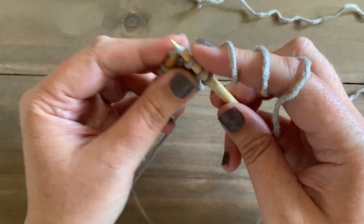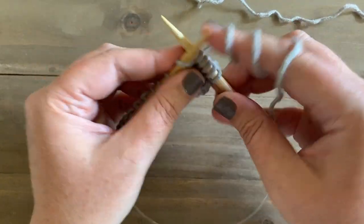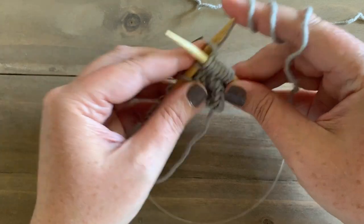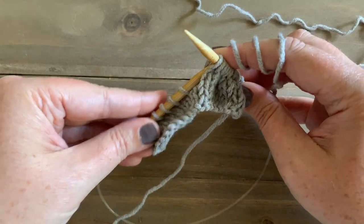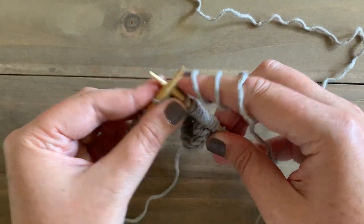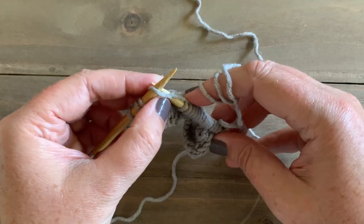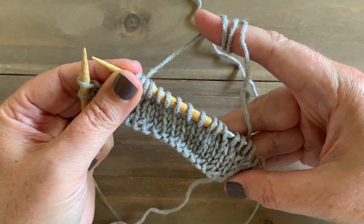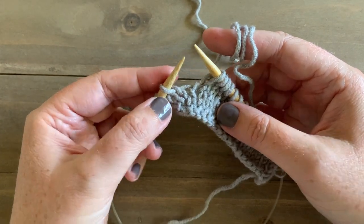Then we can continue knitting until we have two stitches left, and I'll show you how to make one left. So now we have two stitches left, and we want to make one left so that our stitch is leaning to the left-hand side of our work.